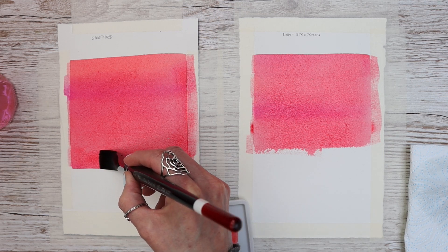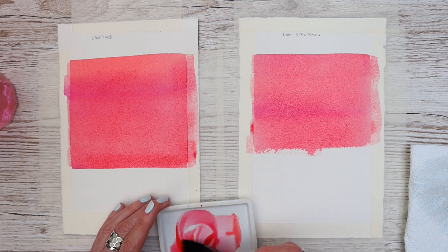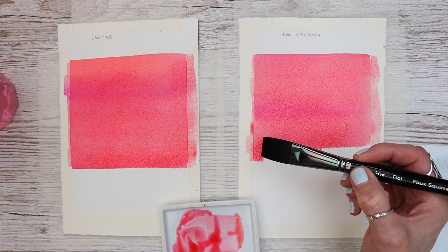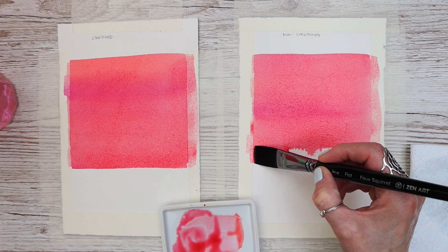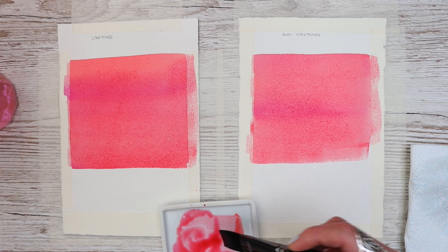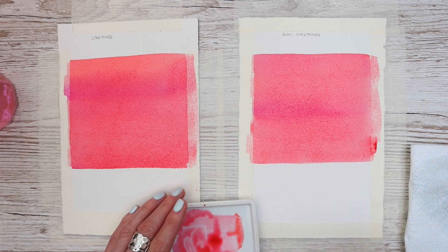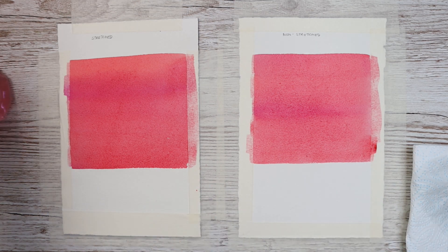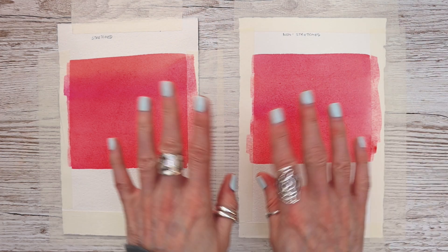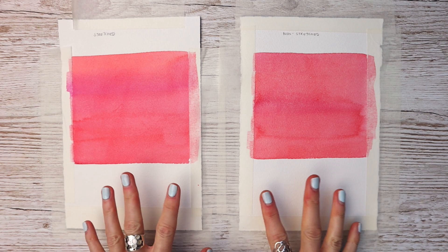There was no need for me to stretch the first paper — but am I right? Will they both dry in the same way? We'll have to wait and see. I'm just applying the paint, and both of them are going to buckle as I've said. Then we have to let them dry in the way we would normally do with our watercolor paper. We've got two really bright, bold washes here and we're going to see how they dry down.